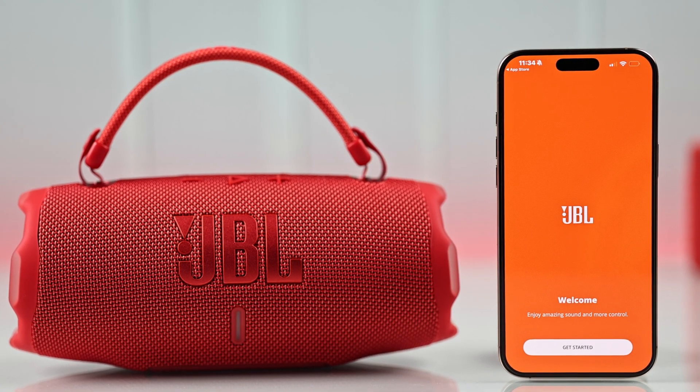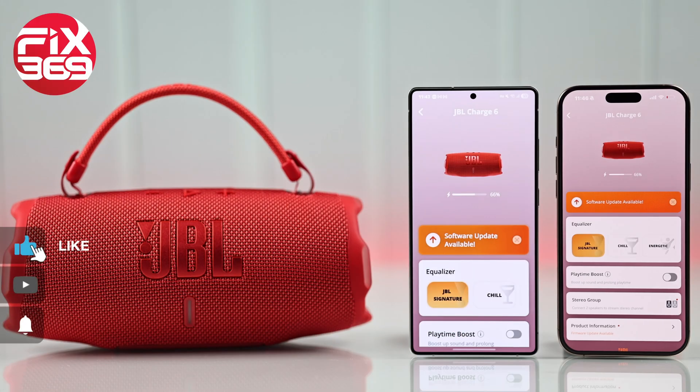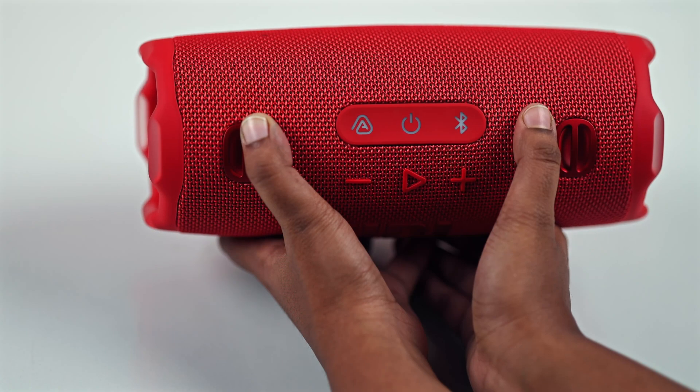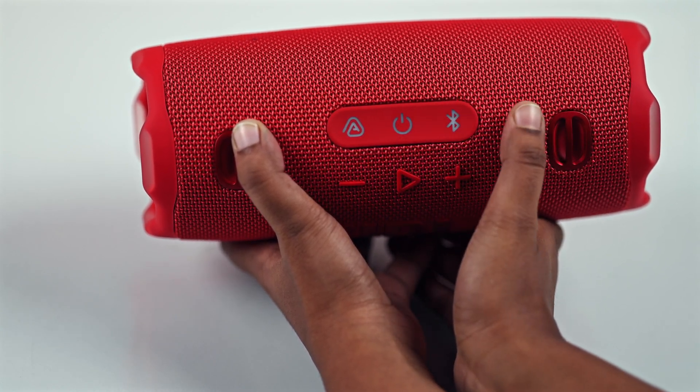Want your JBL Charge 6 to do more? Let's connect you to Wi-Fi and set up the JBL Portable app in minutes. First, you have to turn on your JBL Charge 6 by pressing the power button.